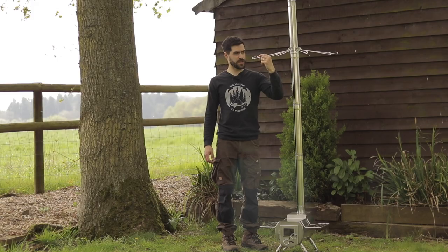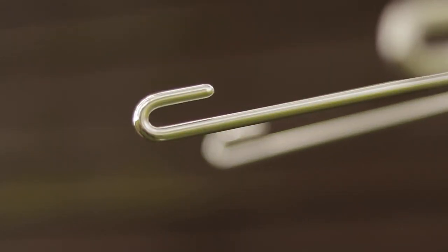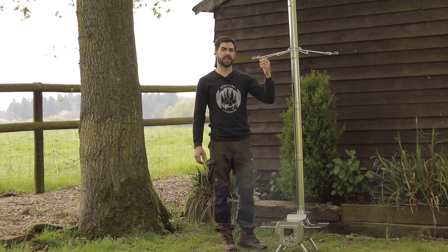You'll also notice that at the end of each hook there is a curve and it bends back on itself. This is to help prevent poking any of your eyes or your face if you're bending down towards the stove.